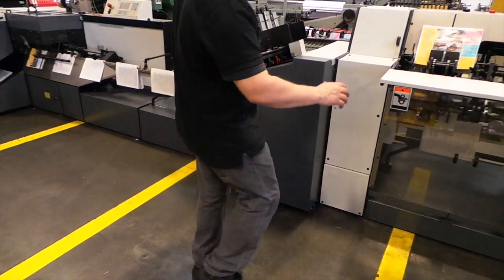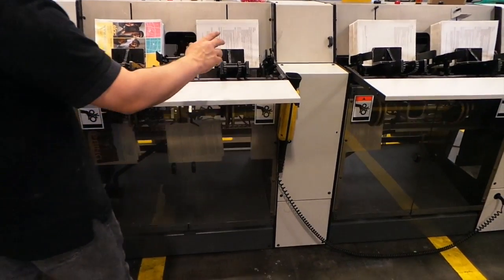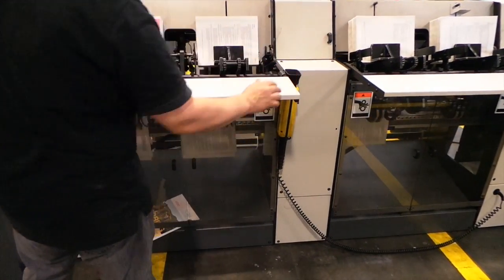So we've got what we're running here: three things — two signatures and one cover feeder. We're running the cover here.